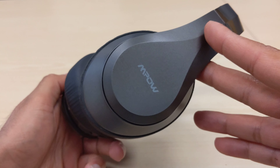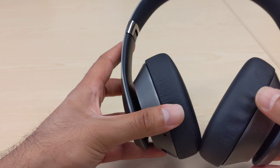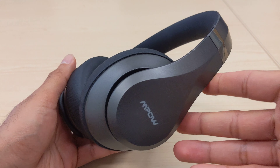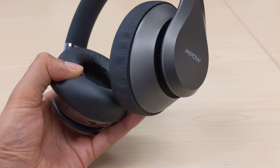Overall, a great pair of headphones for the price point — I got them for $40. MPOW has got themselves another winner with these ones, so I definitely recommend them. That was my review, I hope you found this useful — take care, bye bye.